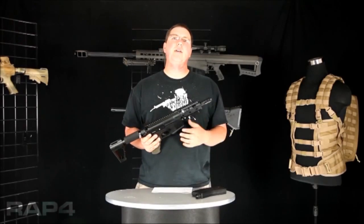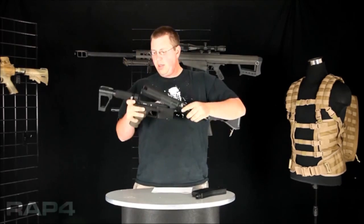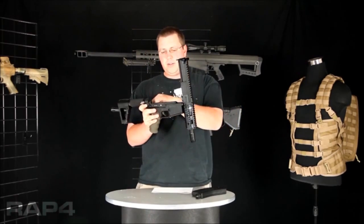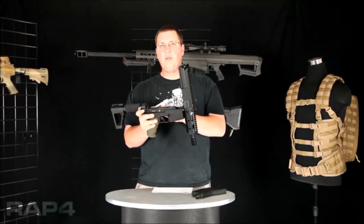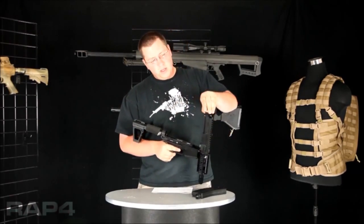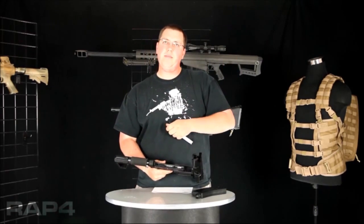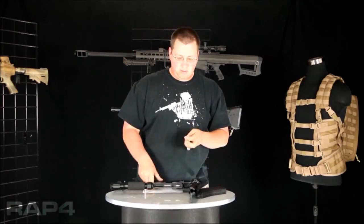The 468 will break down using three different body pins. The first is your back pin. That will allow your marker to pivot open, giving you full access to the lower receiver. When you open it up, note that sometimes this piece will be on your bolt, and sometimes it will be on the hammer itself of your marker.